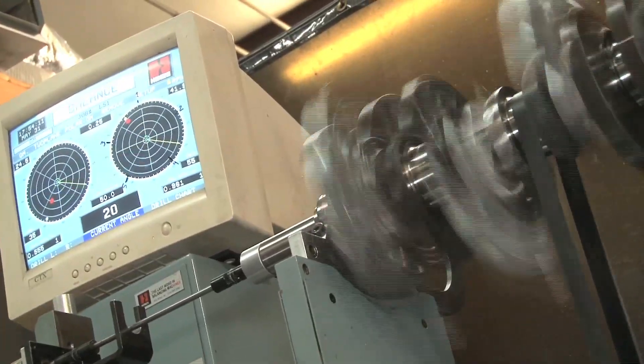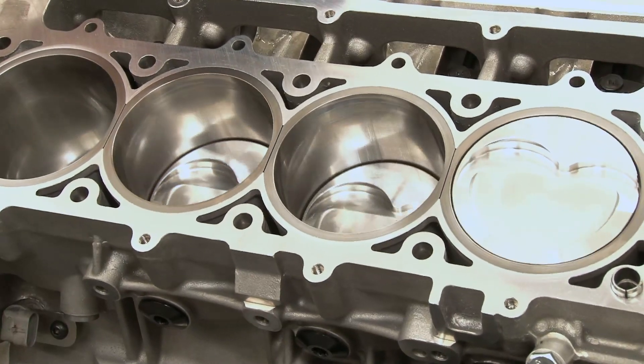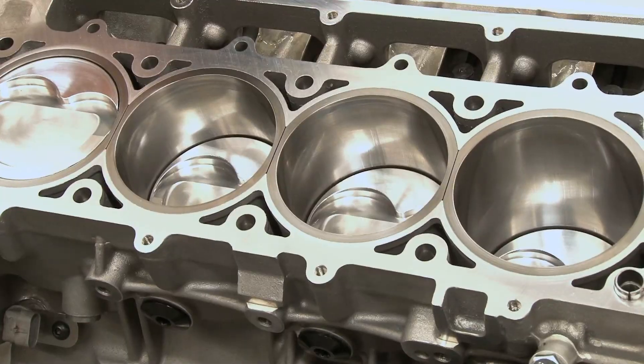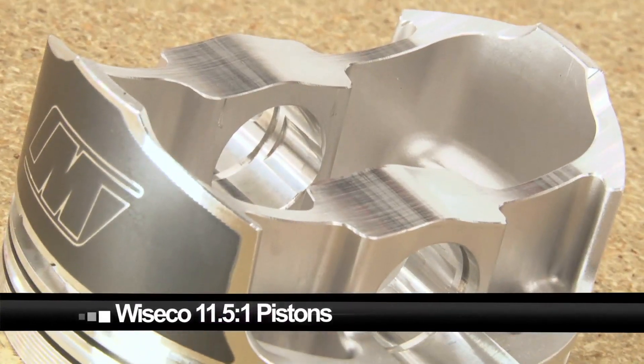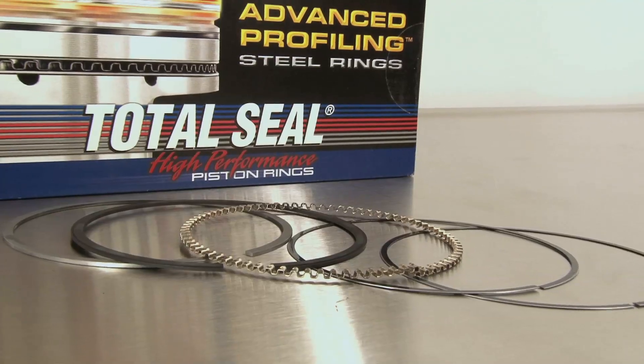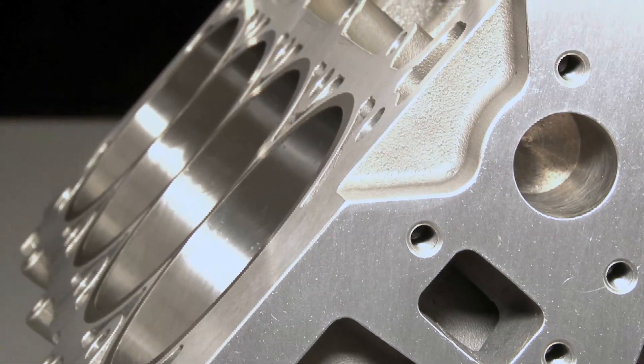Since this custom crank is going to ramp up our LS's cubic inches dramatically, we needed to make sure the rest of our rotating assembly was strong and lightweight. Fitted with Lunati's lightweight connecting rods and topped with Wiseco's 11.5-to-1 compression pistons wrapped with Total Seal high-performance rings, our RHS Race Block has got some serious firepower.